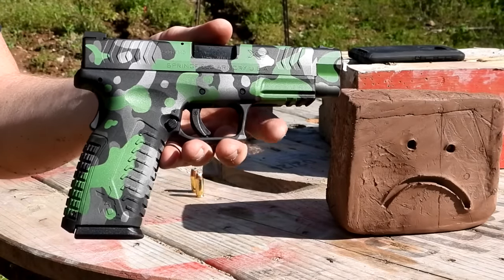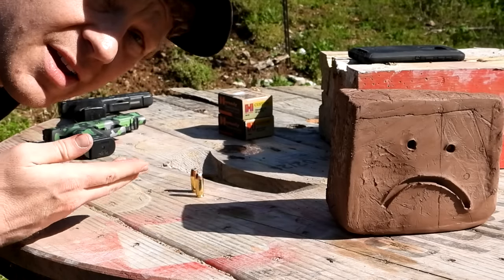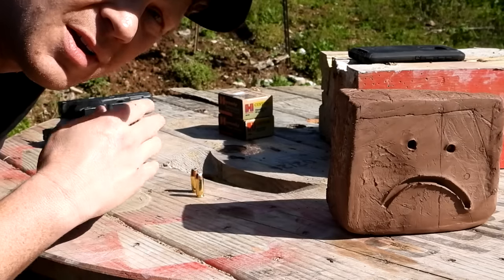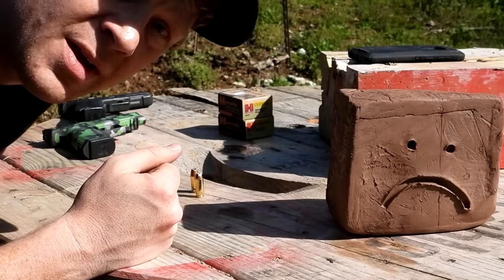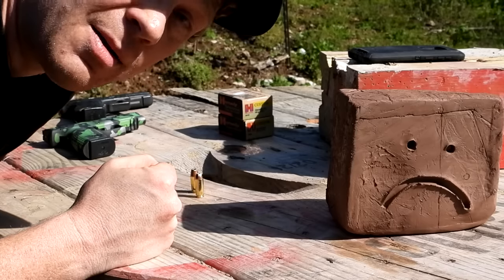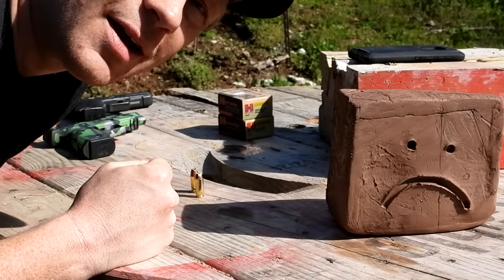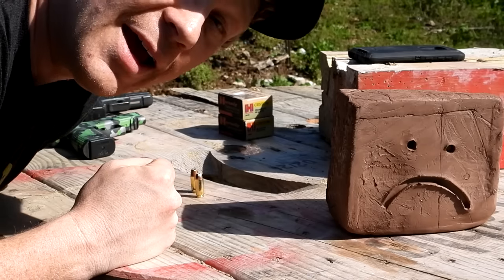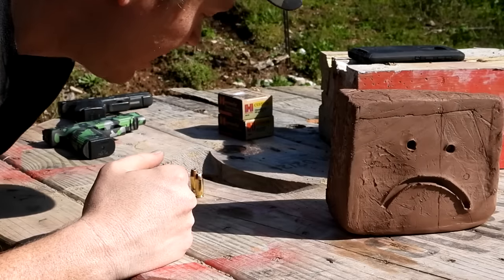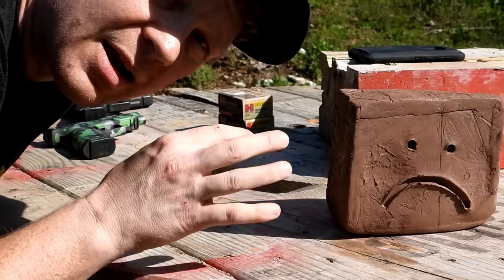I'm going to shoot the 45 out of my Glock 21 and the 10 millimeter out of my Springfield XDM — and this is literally what I carry for the most part between those two. With that Hornady ammo, if you're going to carry you might as well carry a man's gun with a man's caliber. I'll probably just hurt a bunch of feelings right there, but anyways, that's what I carry.